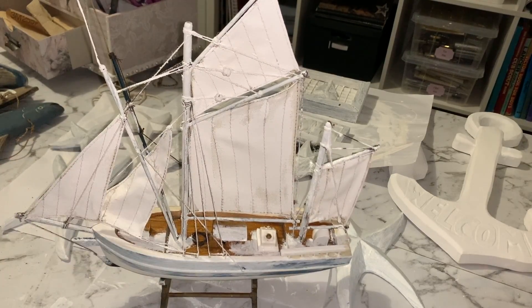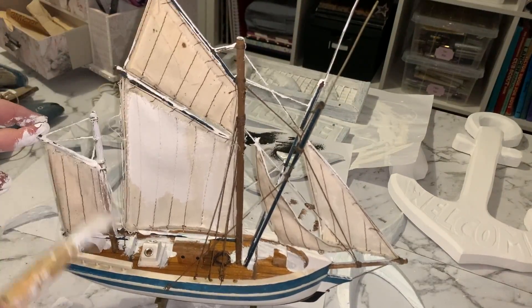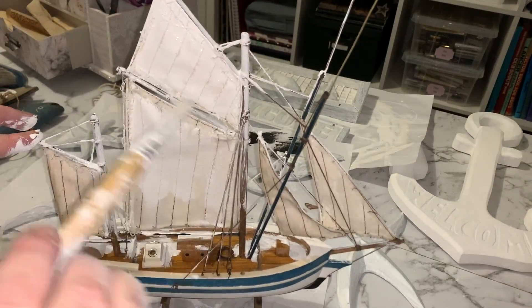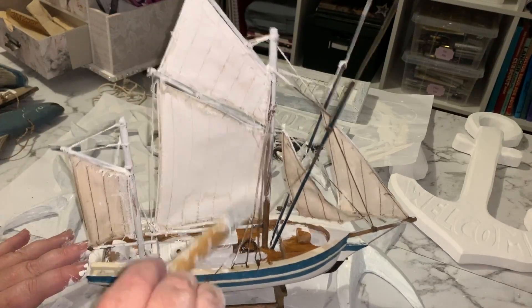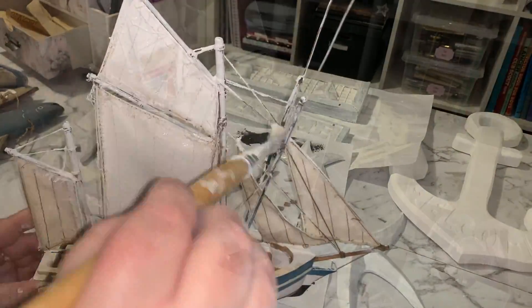You can buy the real stuff — it doesn't really matter, but this is just a cheap option for me because I use so much of it in pretty much every single project. I think I did end up doing maybe about two or three coats on this boat before it was fully covered to how I liked it. Just let each layer dry in between and then put another coat on.